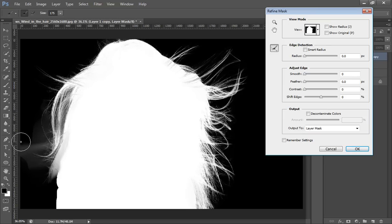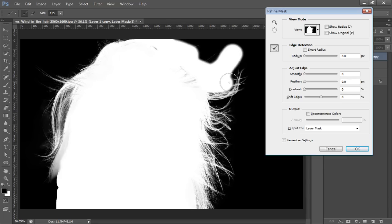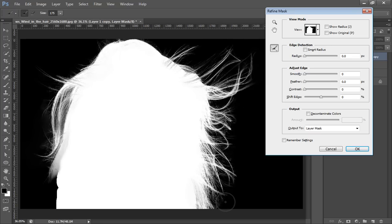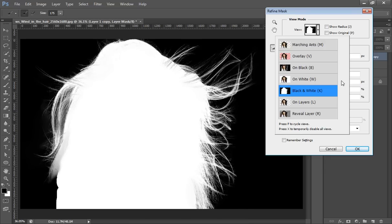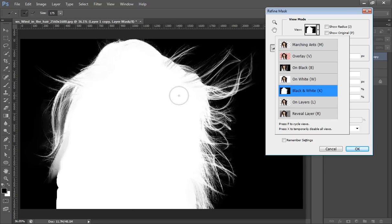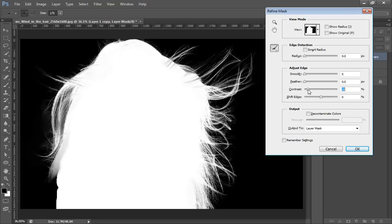You can see the gray area that is semi-selected. Hold the Alt key and click on the Refine Radius brush to remove those areas. Do the same thing on the right side of the image, because I want a very perfect selection of the hair. Hold Alt and click to remove the unwanted areas. Then go to the Black and White view to check, and increase the Contrast to around 6.